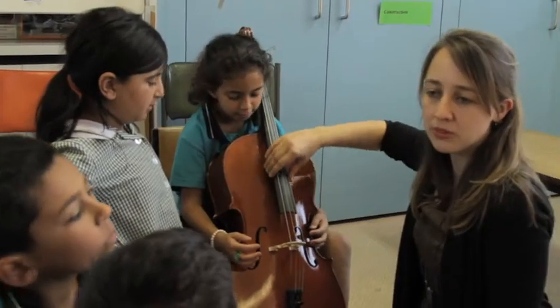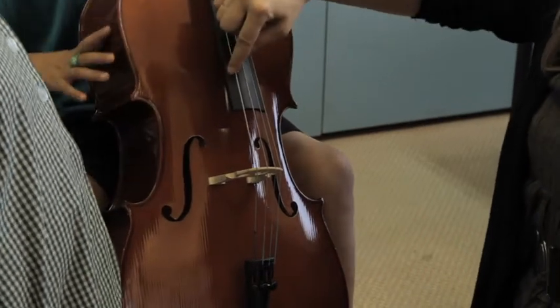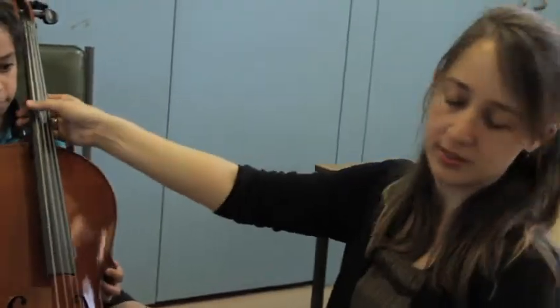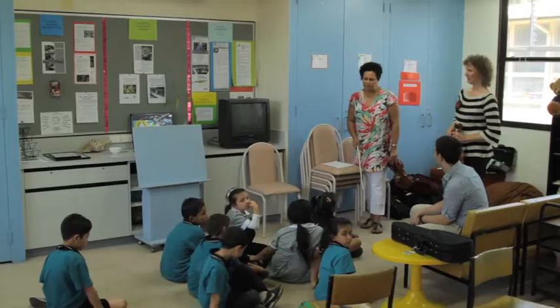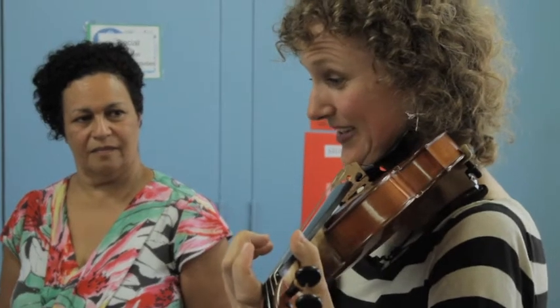This is called the fingerboard, this bit here. We always play up here. We're going to put you down for a quarter size. Using just your finger you're going to start playing pizzicato. It's called pizzicato — it's Italian.